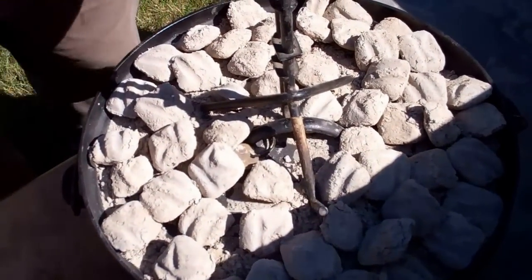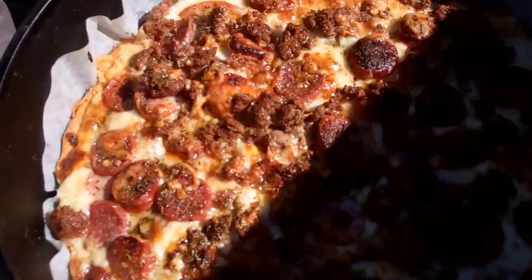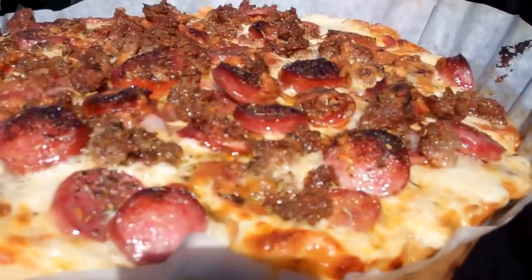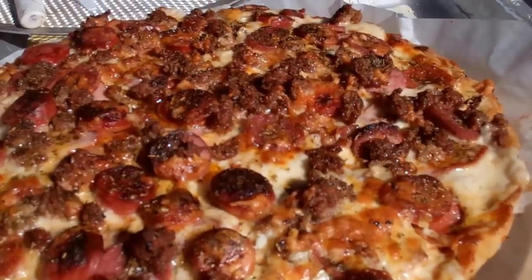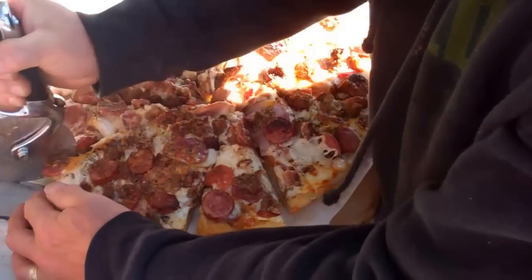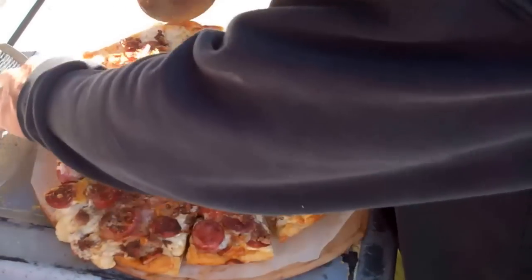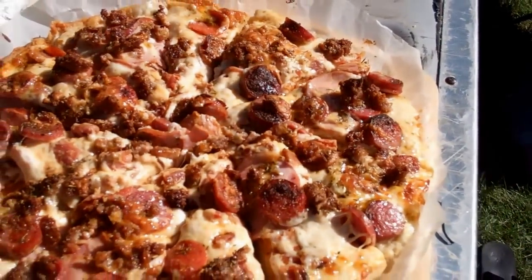The Frontiersman has been cooking for about 20 to 25 minutes. Let's take a look — that looks good, I think it's ready. Doesn't that look tasty? We'll let this sit a second and then we'll slice it up. Here we have the Frontiersman pizza. I can see those seasonings on the top. For those of us that like a little bit of meat on our pizza, this is your pizza. That is a meat pizza.